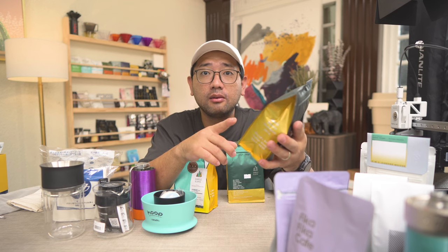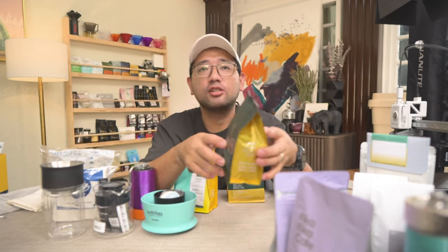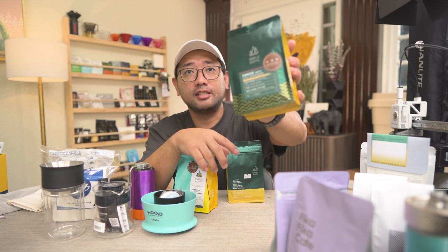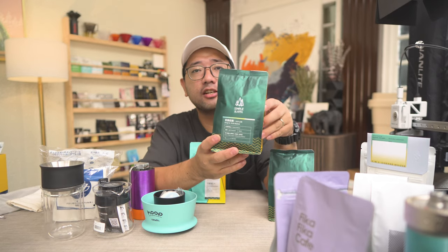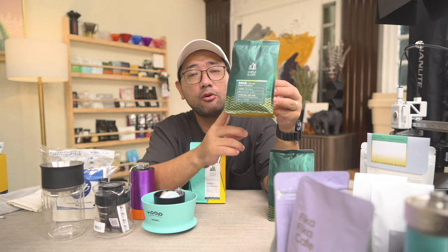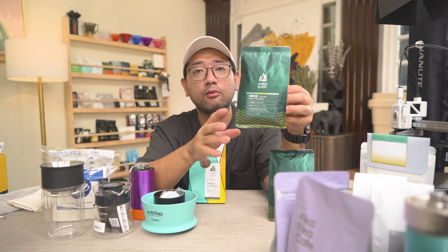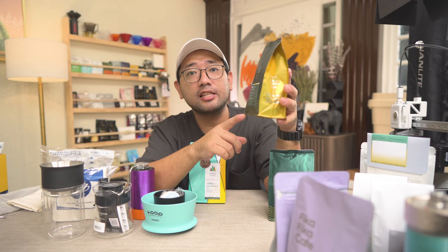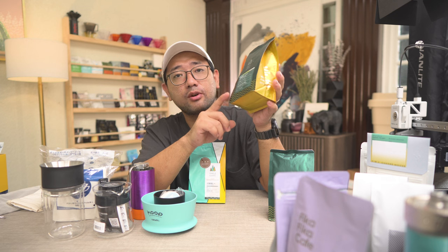They roasted it medium dark and it's really good — very sweet with maraschino cherries. You can actually taste the maraschino cherries. I got a bag; this is 1,200 Taiwan for 100 grams. And I got two more. I saw this Taiwan Alishan origin — Alishan is the mountain region of Taiwan. This is light roasted, the variety is SL 34. The flavor notes listed are plum, oolong tea, and maltose. This one is 1,000 Taiwan for 100 grams.